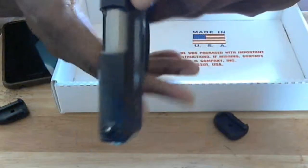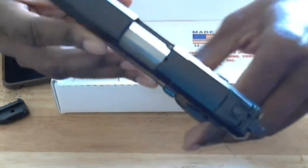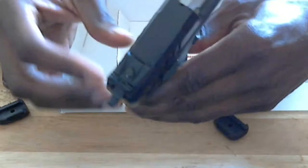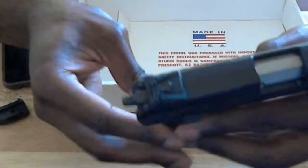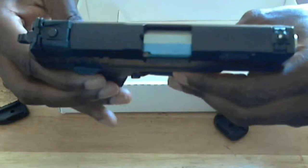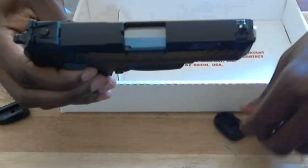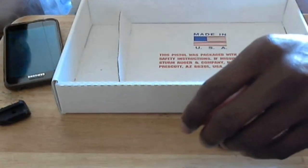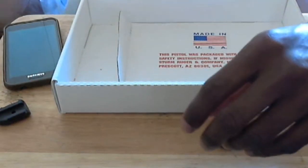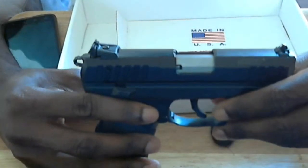That's really it. If you guys have any more questions about this gun or want me to do something special with it before I get out to shoot it, just let me know. I'm definitely anticipating this gun shooting well and firing accurately. This gun cost me $299, and I got it from a local gun shop here in town.